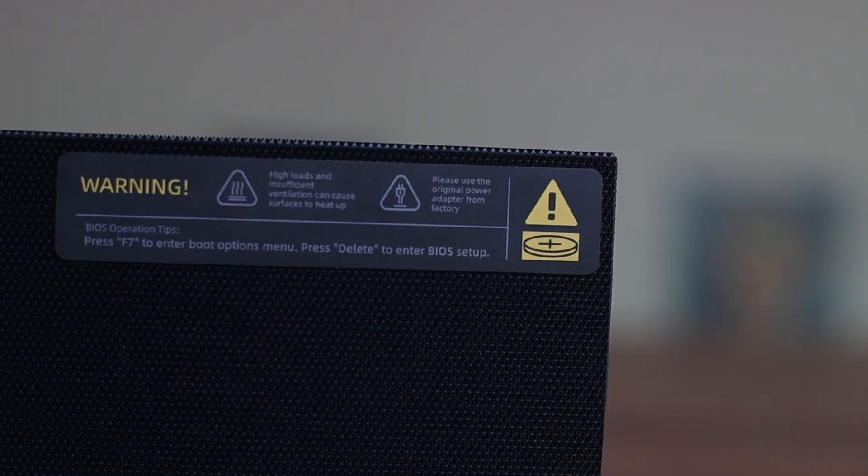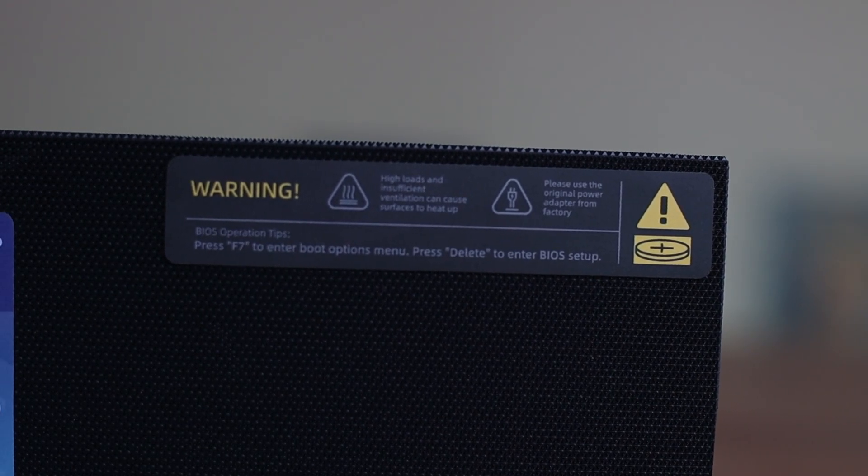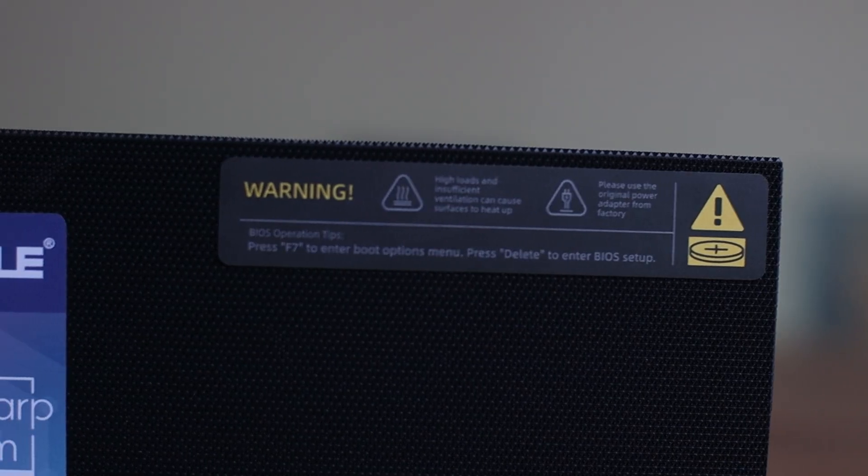Of course, you can't use this to do resource-heavy tasks like video editing or image processing. If you were to do resource-heavy things, this might cause overheating issues due to prolonged heavy use. But that's not what this device is designed to do — you can't expect this little device to do what big computers with big graphics cards can achieve.